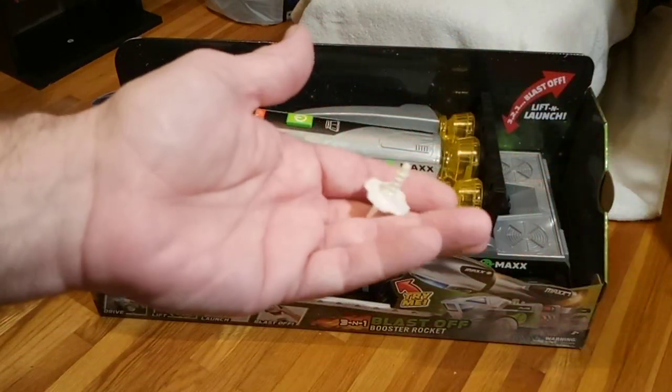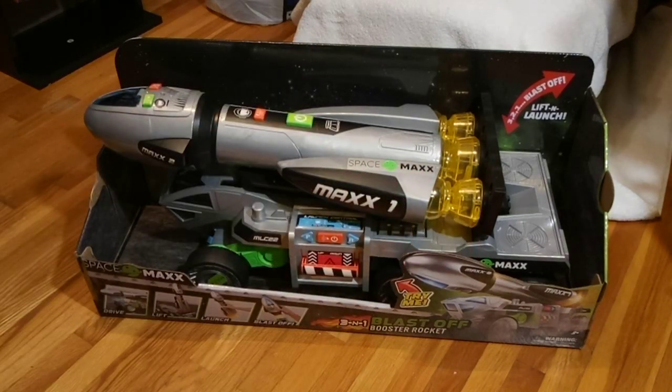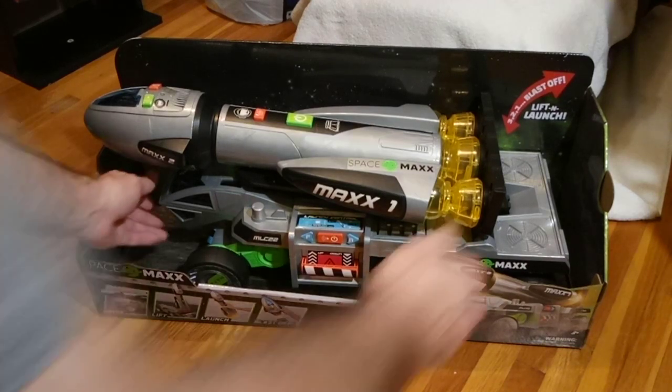It came with a ton of these little things holding it in the package — a whole handful of these — and that's cool. Now I'm going to be in this one so bear with me, it's okay.